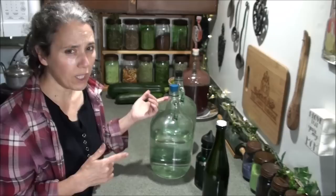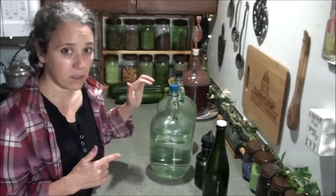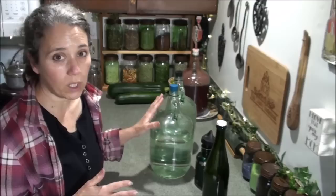Every day I'm going through at least one or two gallons of rainwater, because that's all we use for cooking, making coffee or tea — anything we're going to consume. We use our rainwater.